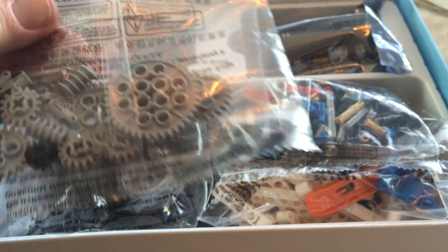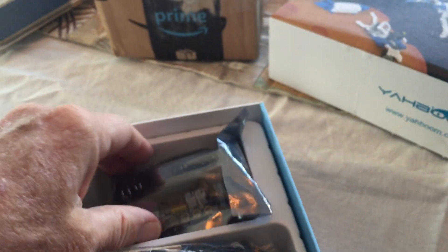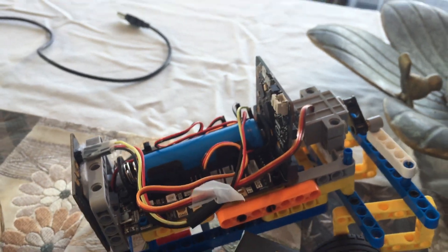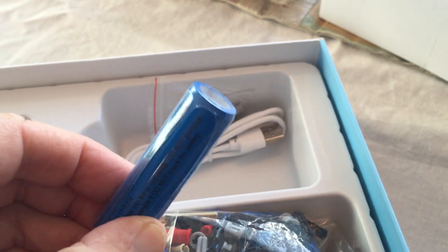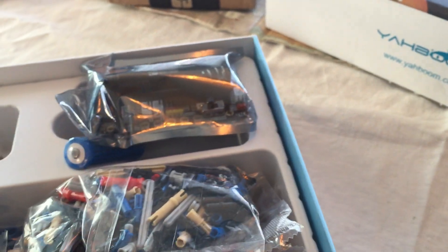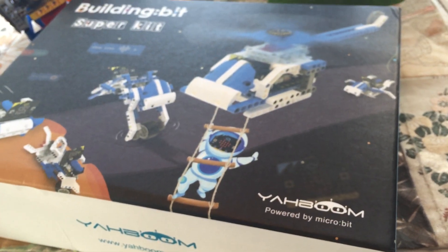I'm not going to open up all these packages, but you can see what we've got. It's important to notice that this SuperBit — which I call a motor driver — drives the motors, and the micro:bit plugs into it. It comes with this battery, which is the 18650 battery. You want to get a kit that has the motor driver and the battery, or else order it separately, otherwise these things won't work. Also, the micro:bit is not included in this kit, so you're going to want to get a micro:bit of your choice if you don't have one already.